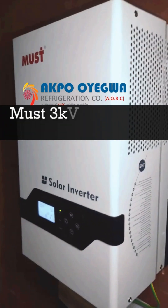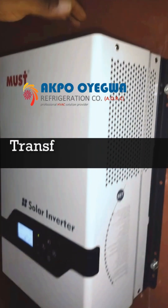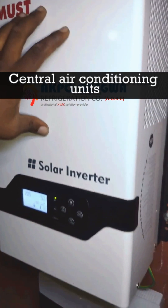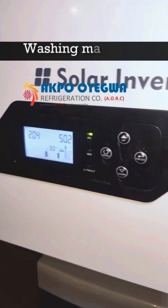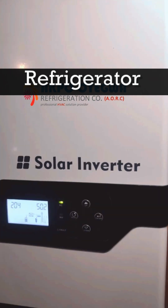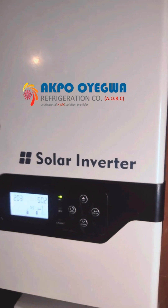This is the 3.0 kilowatt most hybrid inverter, also called the transformer-based inverter. It has a very heavy transformer inside, so this kind of inverter is used for carrying heavy loads. Because of the transformer base inside, we can use it with electric motors that have high starting current, electric cookers, and anything that consumes high starting current. This inverter can power your AC, fridge, pumping machine — everything in a two or three bedroom flat.